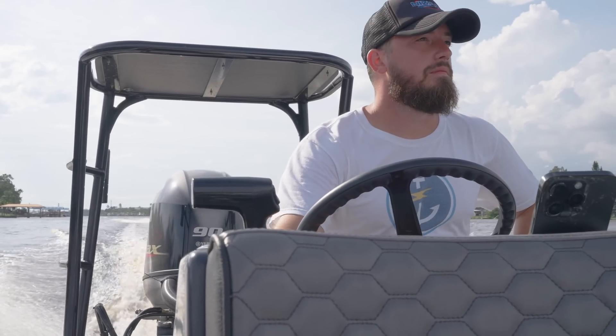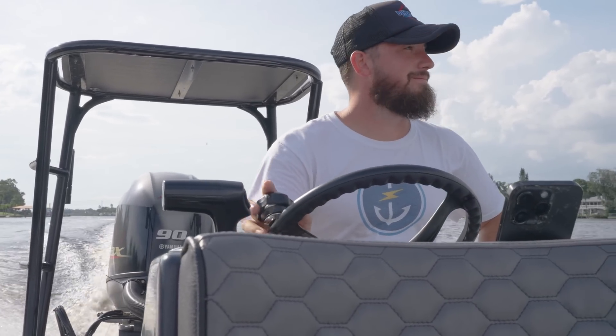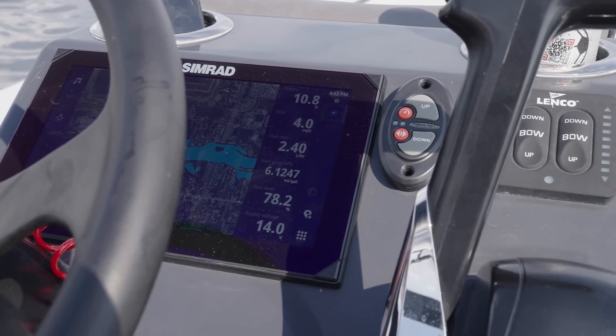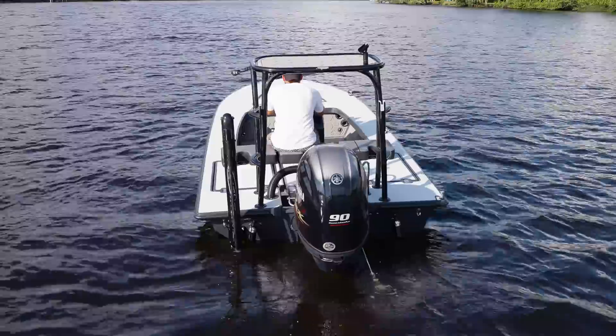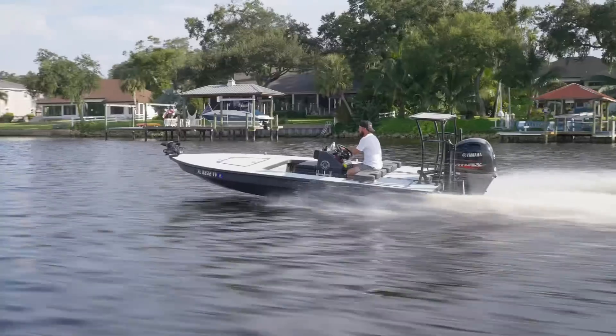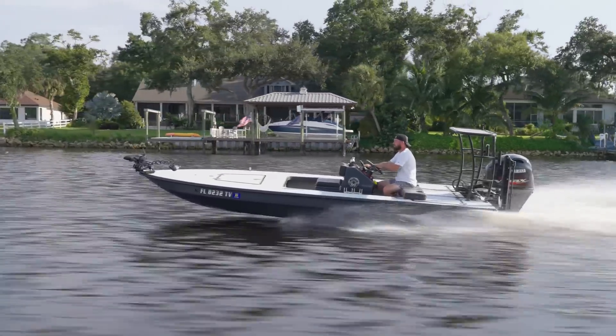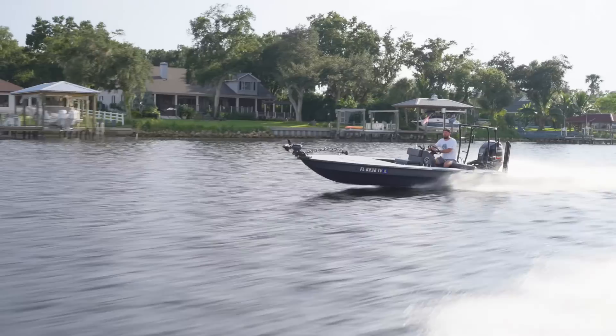We had a buddy with a 250 SHO on a Maverick who sent me a link and said he wanted to use this on his boat, but that the product and company seemed cool and I should look into becoming a dealer. We looked into the product and it was really cool — I liked a lot of what they had to offer. We thought: we're Florida boys, we've grown up here on the water, we have all this experience from tuning in the automotive world — why can't we transfer this over and offer a product for marine? And that's kind of how it started.